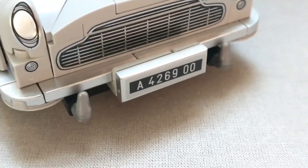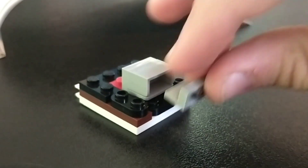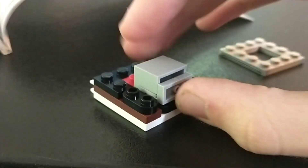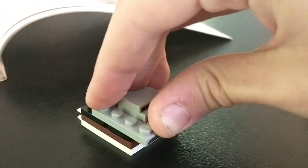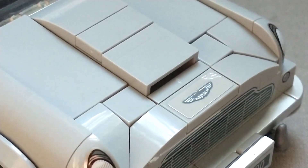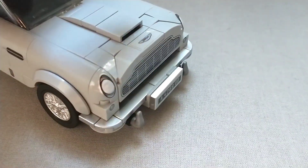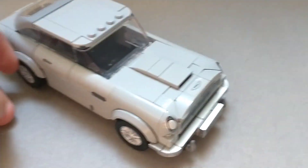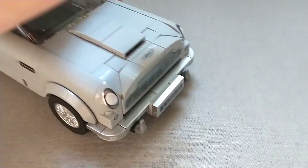The front hood part used a technique I had never seen before, where you basically put a piece in loosely without connecting it at all, then put another piece on top so it's loose in there but can't move around. It's absolutely brilliant and really shows how much effort the designers put into it. It's also worth noting that the entire front can just move up and down, so you can basically make the car eat something small — obviously a really weird function that wasn't really meant to be in the set.